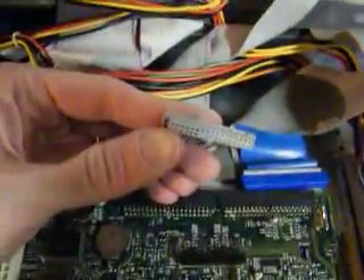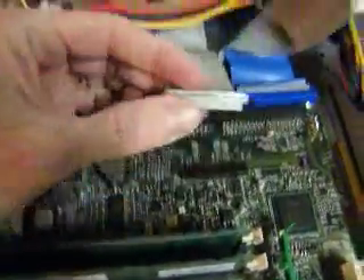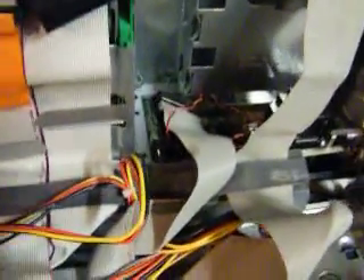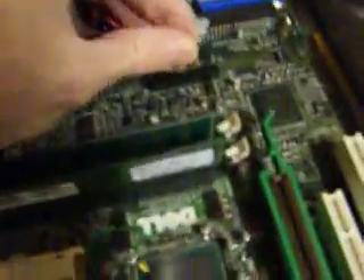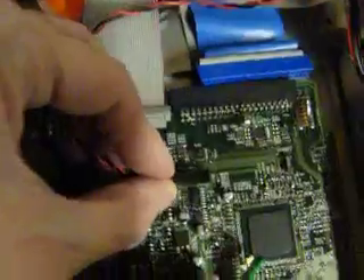This little ribbon cable is the front panel connector. It's completely non-standard again. It runs up here to all the electronics that are the front power LED, hard drive light, the power switch, and all of that stuff. Tiny little connectors — you can't use anything normal on them because a normal connector won't even go in there. It's just too big.